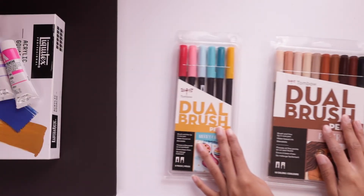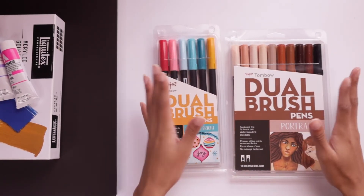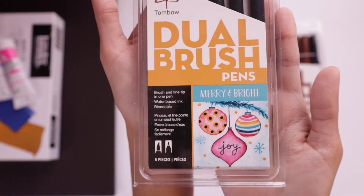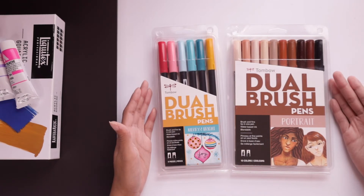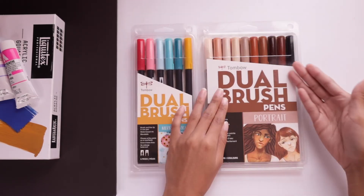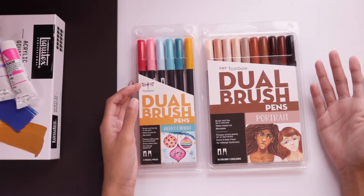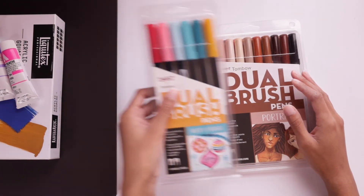Next up, I have these Tombow Dual Brush Pens. I've seen these on YouTube — they're water-based inks and I've never tried this brand before, so I'm excited to get started with these two packs. I got the Merry and Bright pack because I liked the colors included, though it is a little festive and seasonal — I didn't intend to get them around Christmas, but here we are. I also got the portrait brush pens because I like to do a lot of portrait art. Let me know if you want me to try these out on camera!